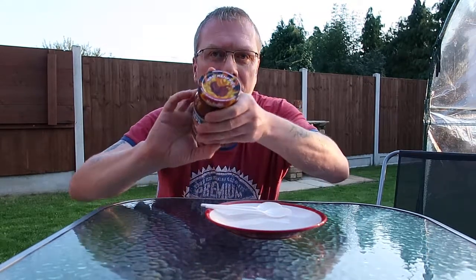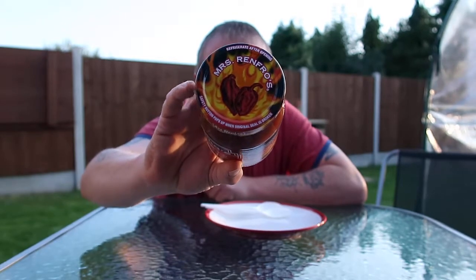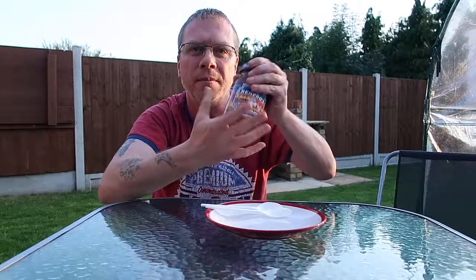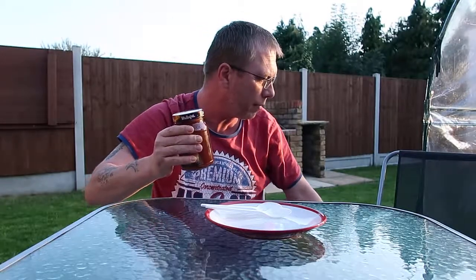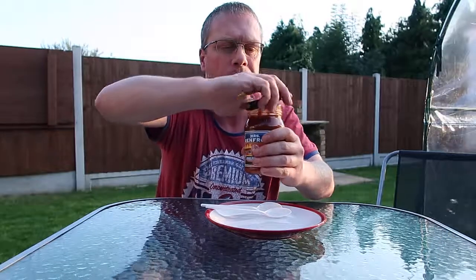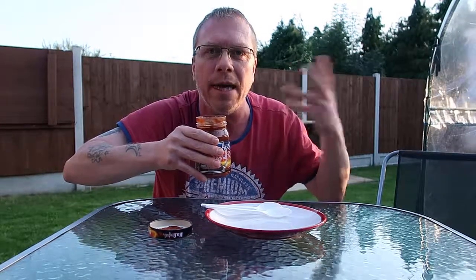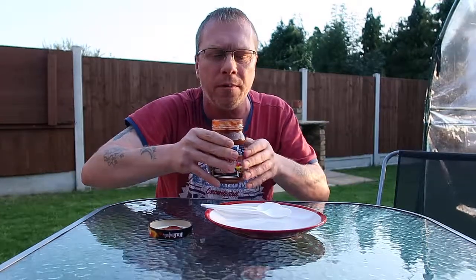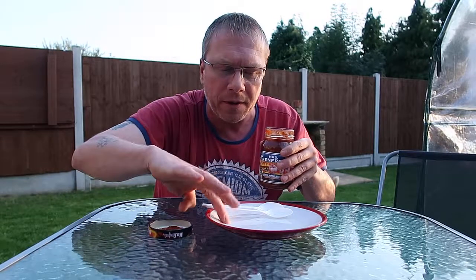Let me show you the lid — what a cool lid! There's a ghost pepper on it. It's a beautiful label in regards to marketing and packaging. Let's pop this bad boy open. It just smells of loveliness — that's all I'm going to say about that. More tomatoes and onions; not really picking up the ghost pepper from the smell, but obviously some spices going on. Let's give this a go.